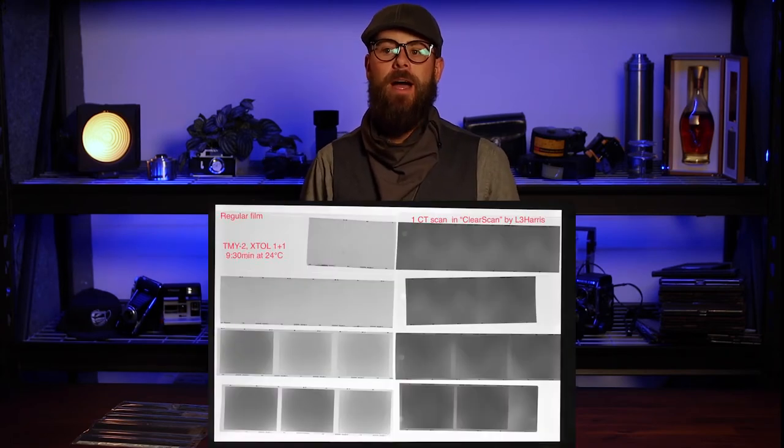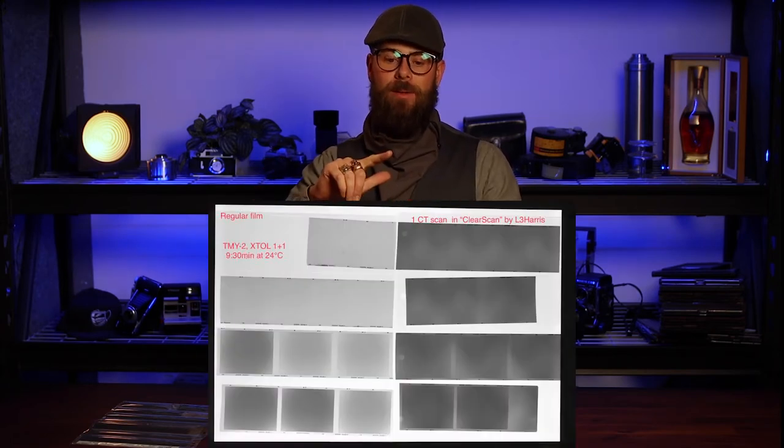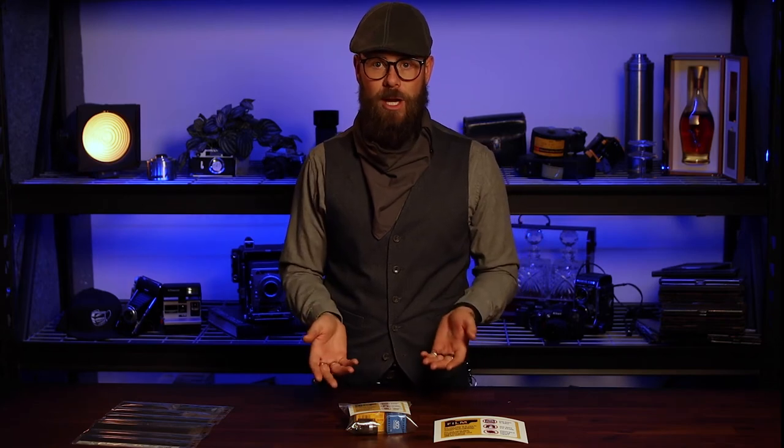Here we've got a couple of side-by-side comparisons showing what happens to film after being passed through regular x-rays versus being passed through these new CT scanners. We'll put those up here so you can see what they look like. Moral of the story is: if possible, hand check your film.